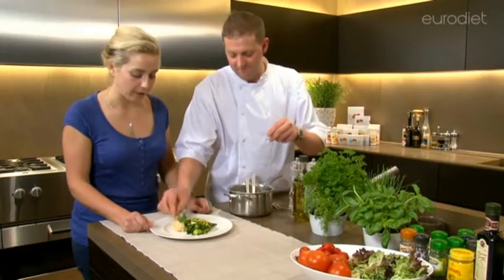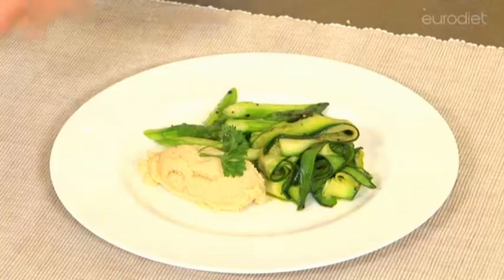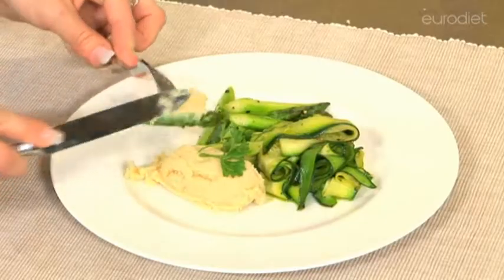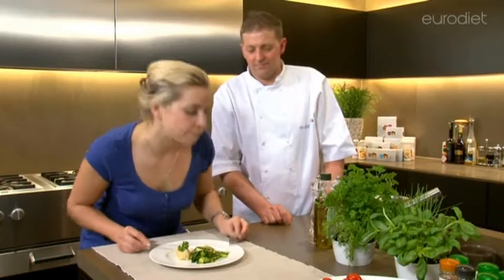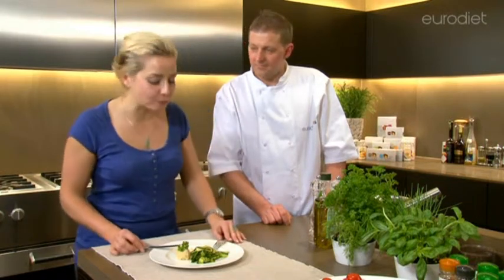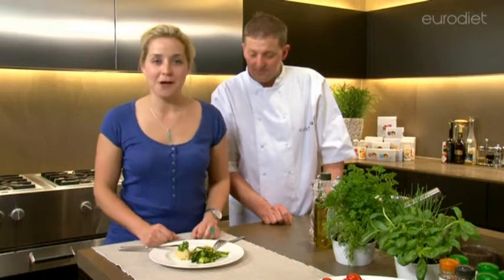You won't feel left out at the Sunday dinner table. Enjoy! That is really, really tasty — very quick and easy to prepare. That's the Euro Diet mashed potato.